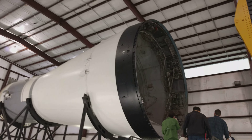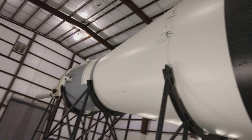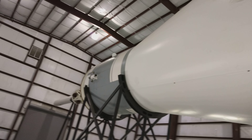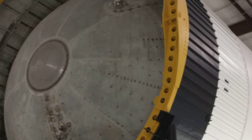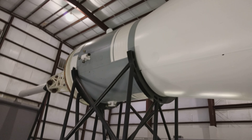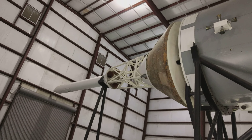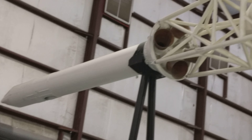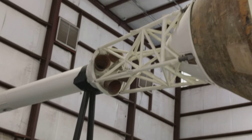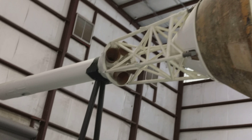And once it reaches space, it has the final thing — these are the fuel containers which the rocket leaves behind, and this is the final section, which is kind of the head. It does have some propulsion.